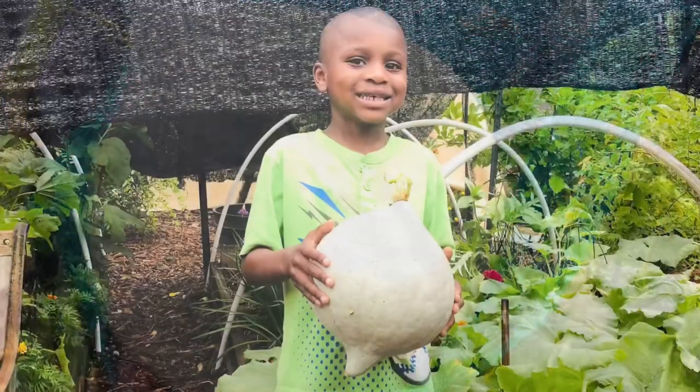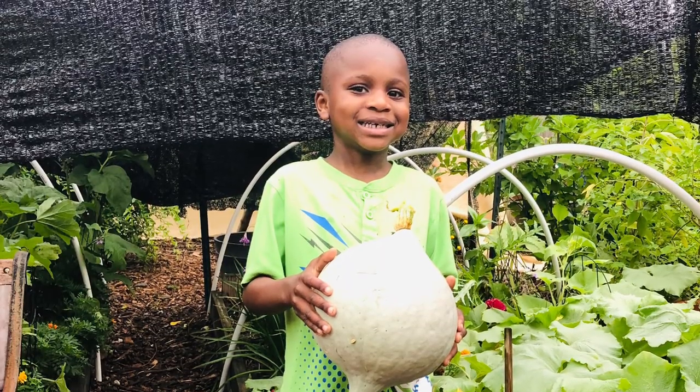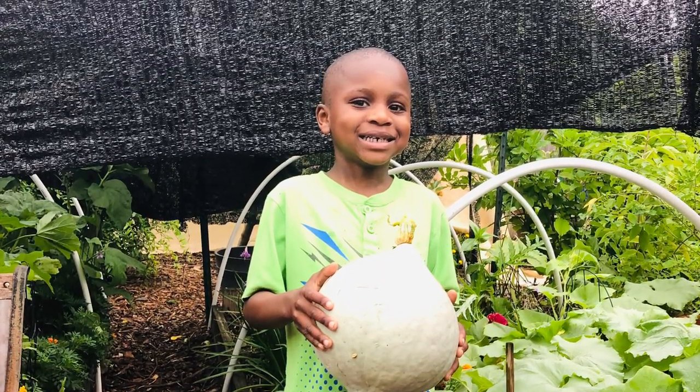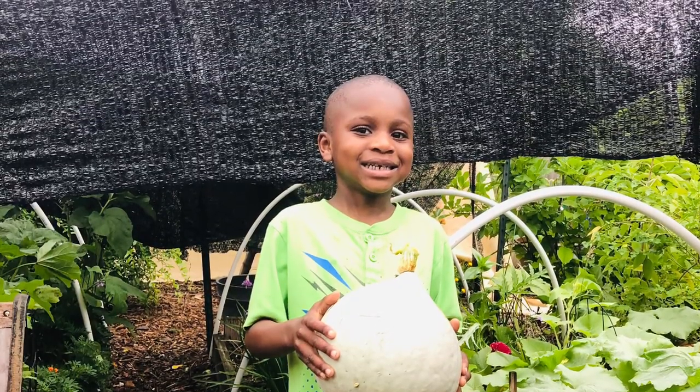Brian wanted to take a picture with the squash, and as you can see in the background in that raised garden bed under that shade cloth, we have many more growing.